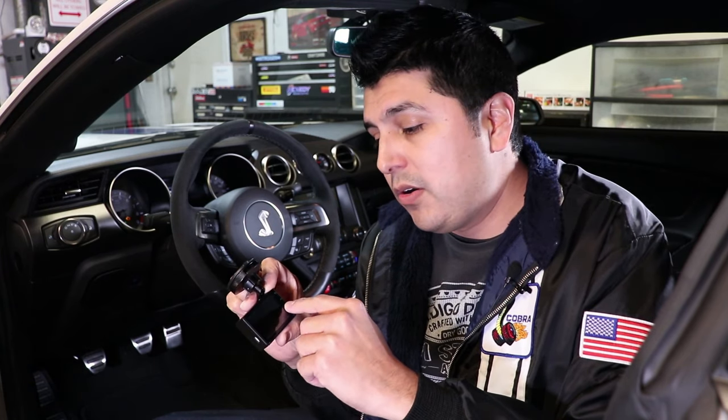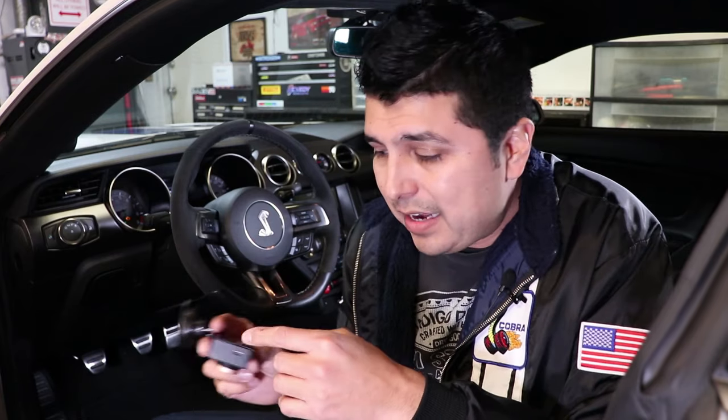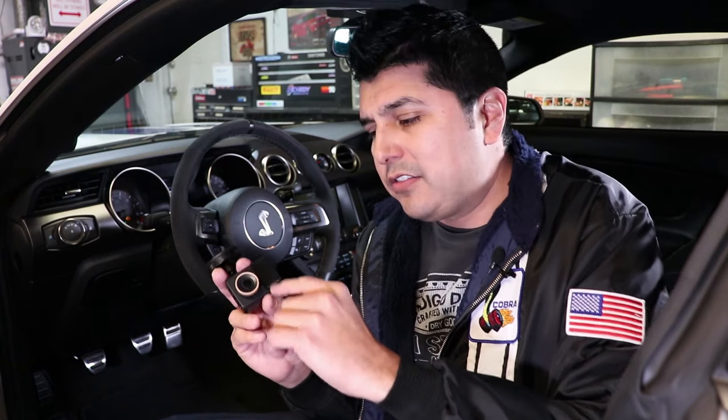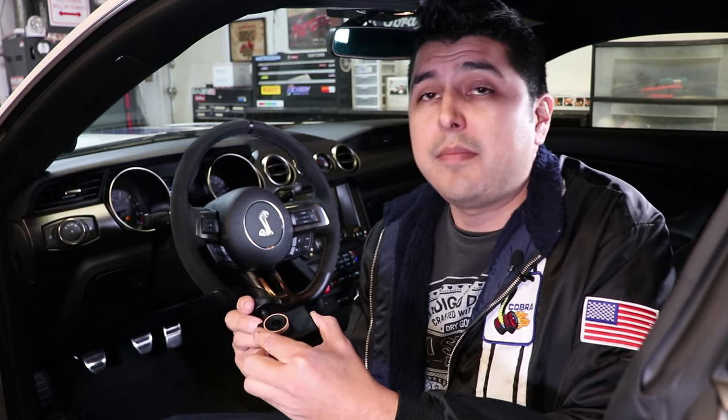Unfortunately, the OBD power adapter does not enable that mode — I wasn't able to get to it. I think the Garmin cable probably has something specific that tells the camera to go ahead and use parked mode. But that's an option out there if you're thinking about leaving your car behind for a long time.